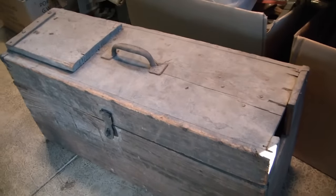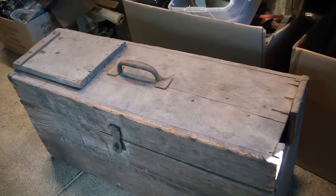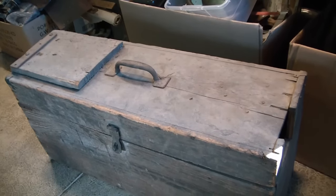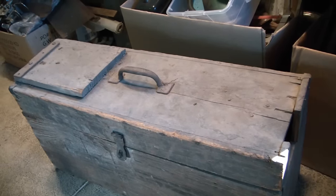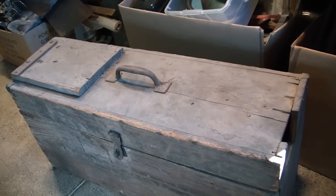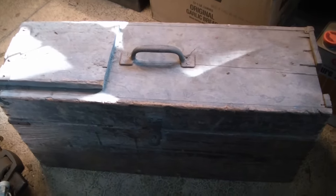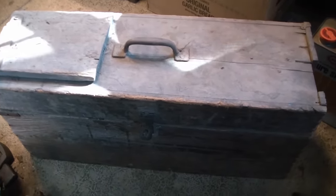Alright, let's get this box open and see what's inside. I'm going to go through it and just do a quick look through to see everything in there. I'm not going to clean anything up right now, so there'll be a follow-up video where I clean things up and identify things a little better. I do have to do this on the floor because the clean spot on my workbench isn't big enough for this.